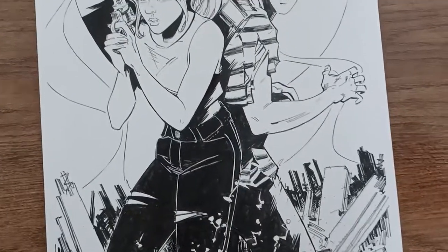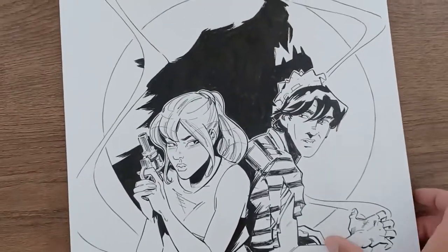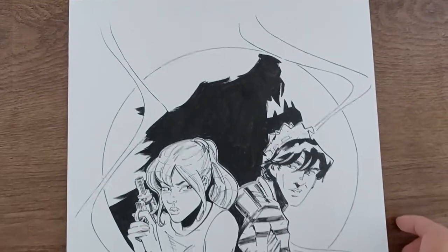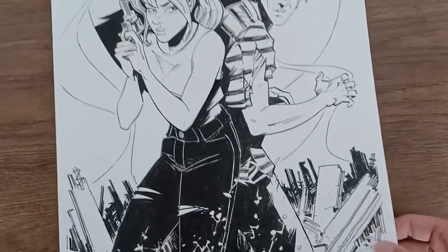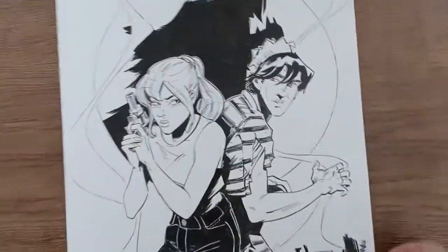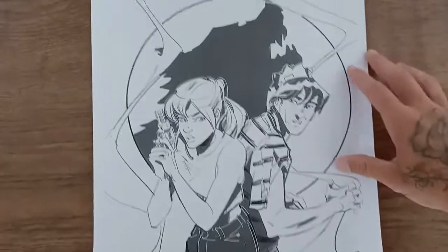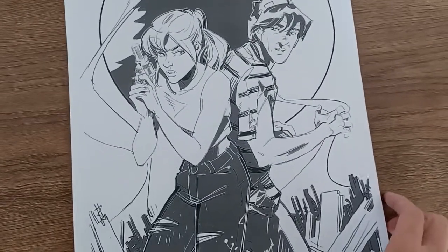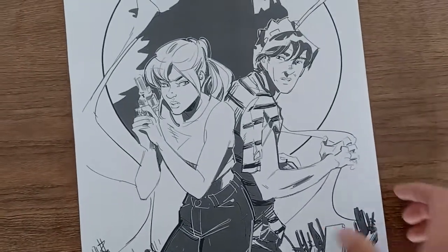Anytime I revisit a piece I'm always thinking about ways that I could have improved it, so this was a nice opportunity to do that. The whole point is to recreate these as traditional black and white ink drawings, because unfortunately one of the downfalls of creating art digitally is that you don't have an original — either to keep yourself or to sell to collectors. I pulled up the original digital drawing in Photoshop, reworked on top of it just to correct certain things and bring it a little more up to date in terms of my own style and standards.